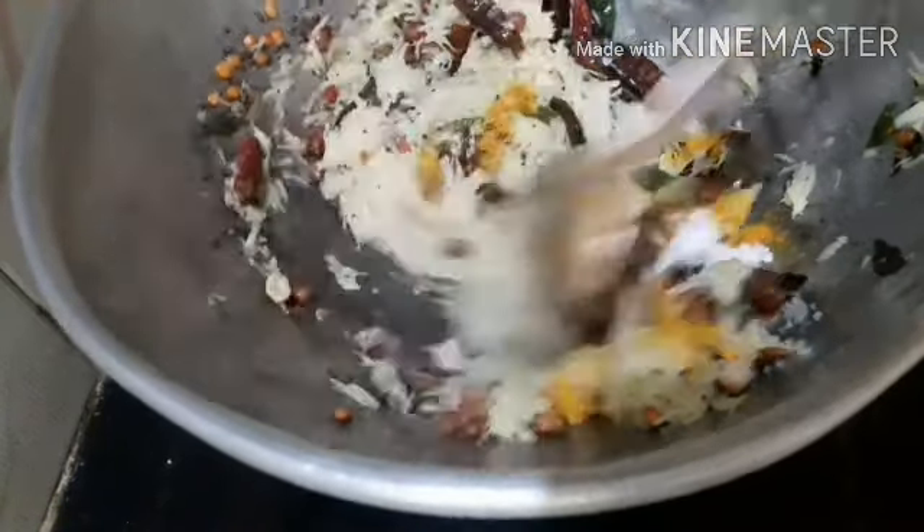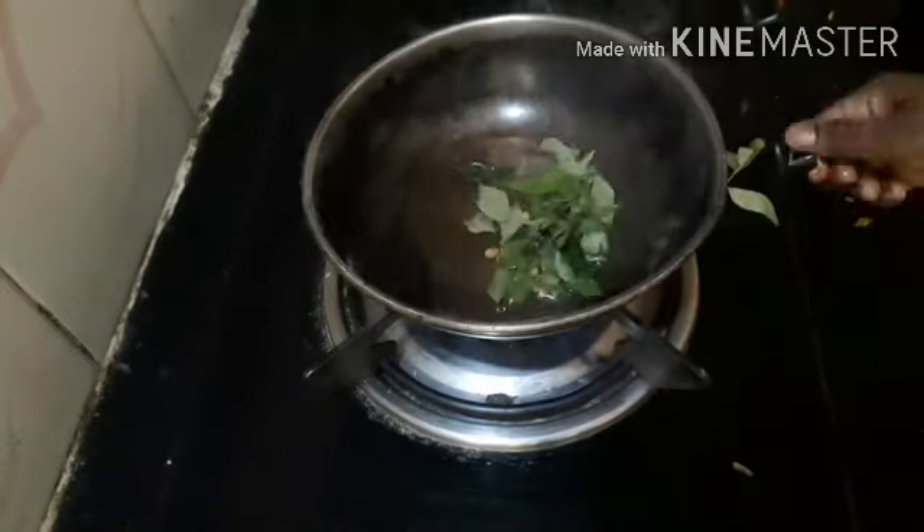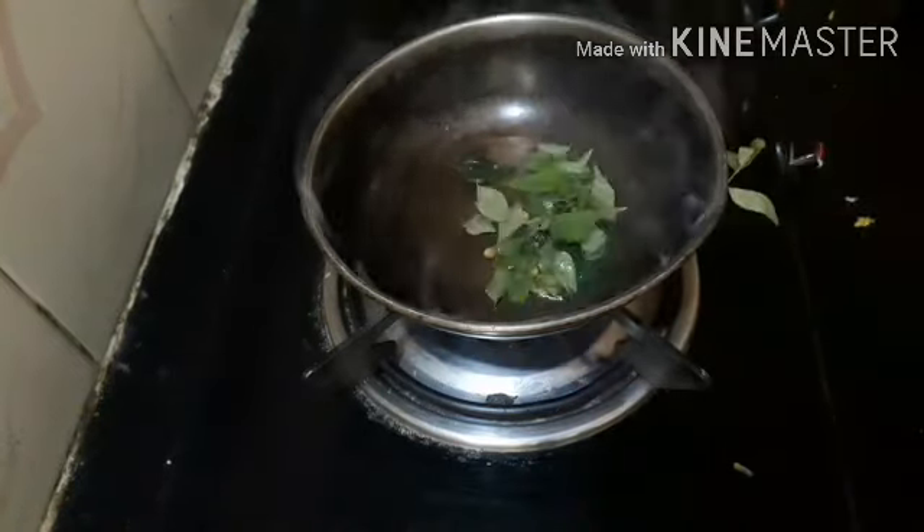Add and mix all the ingredients in rice and swirl. Then put the onions on top.